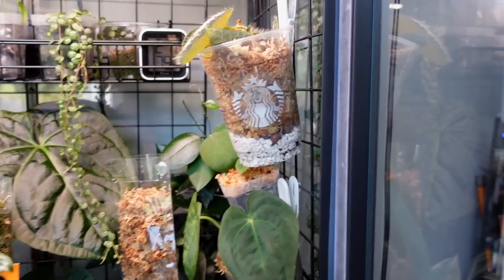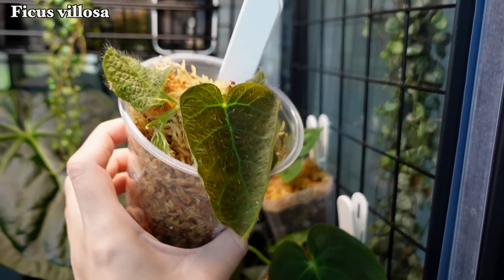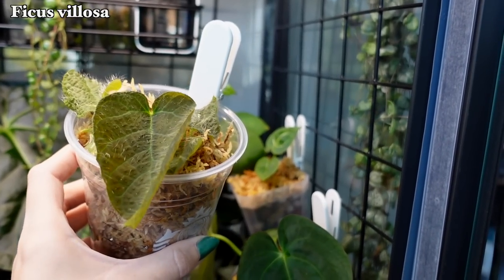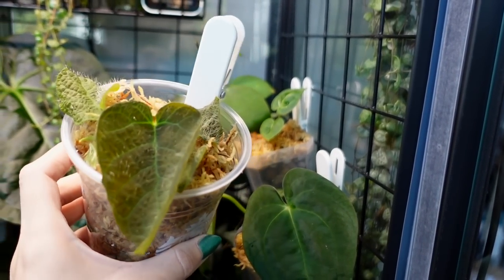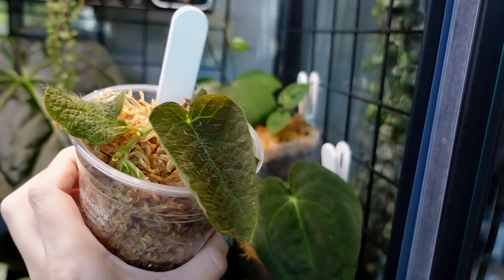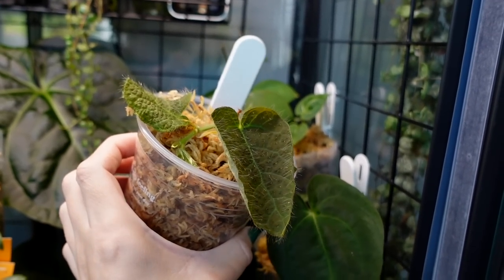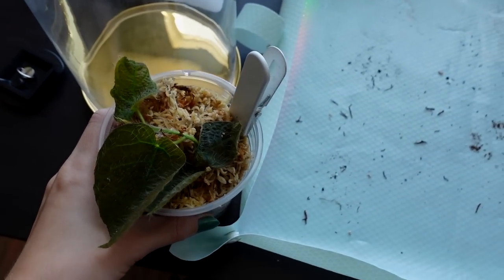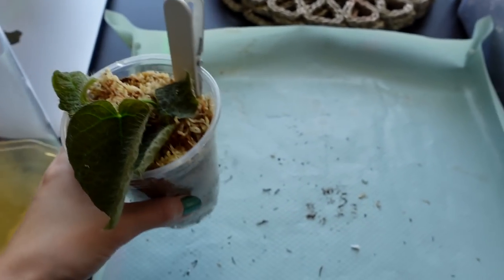Before we even do anything in here, I'm going to remove this guy. This is my Ficus Velosa, which has been living in a terrarium and I'm experimenting with acclimatizing it to cabinet conditions. But if I leave the door open and leave it in here for this whole tour, it will honestly probably shrivel up — this is one of the most sensitive plants that I have. Of course, it's a Ficus. So I'm going to go ahead and just put it in a little cloche while I'm filming. This guy is living in there for now as part of a little experiment.